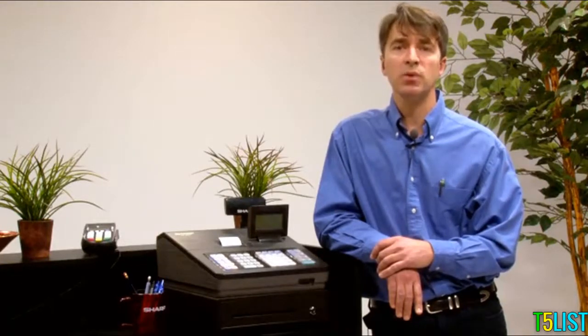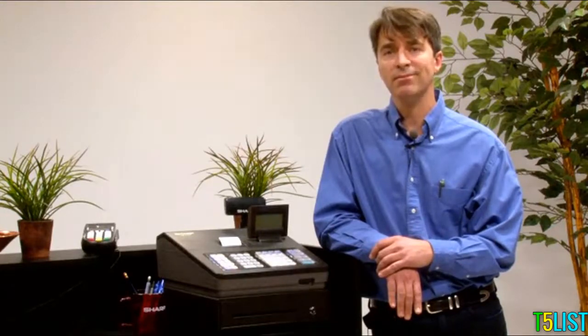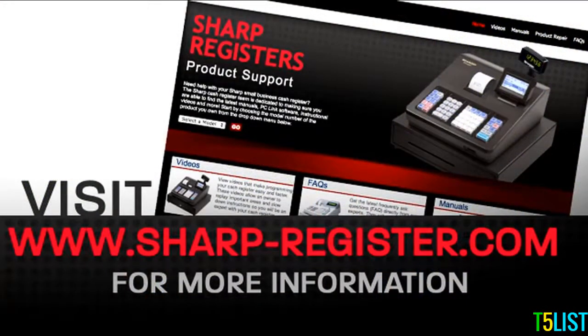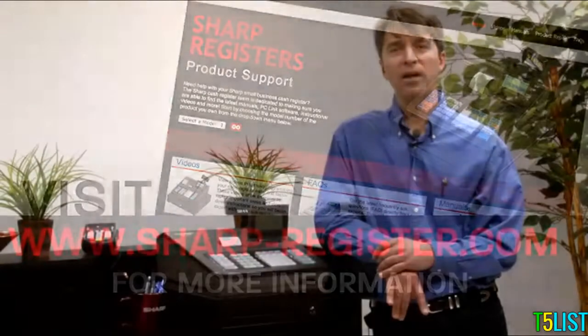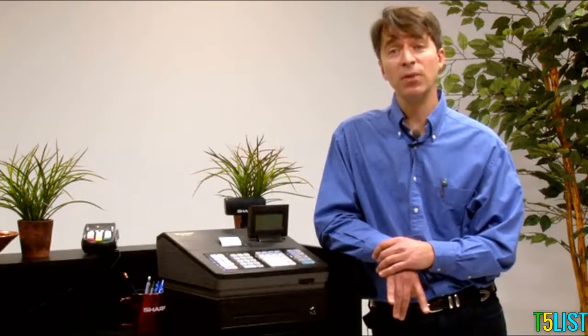At Sharp, we want your transition to a new system to be as smooth as possible. In order to help with initial setup and configuration and long-term assistance, Sharp provides web-based support tools online 24/7. Everything you need to get up and running is right at your fingertips, including instructional videos, FAQs, and manuals. Additionally, all Sharp cash registers come with one year of access to our toll-free technical support hotline to assist with setup and operation. Thanks for watching.